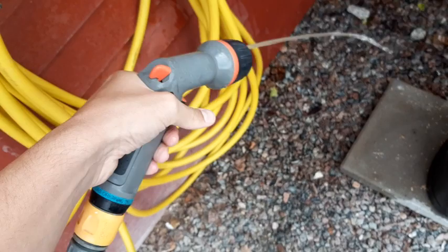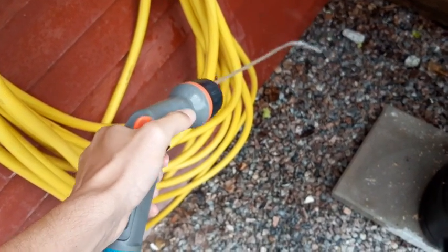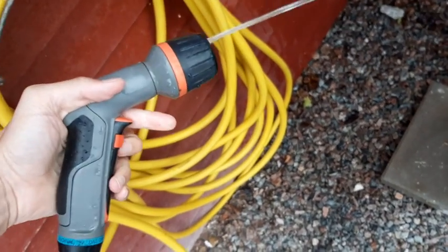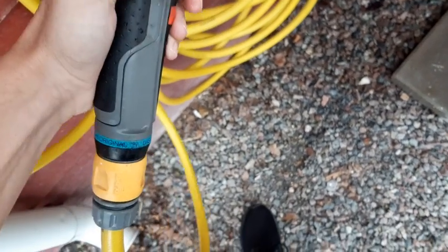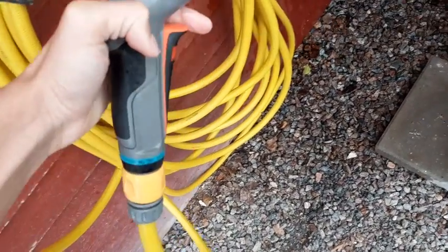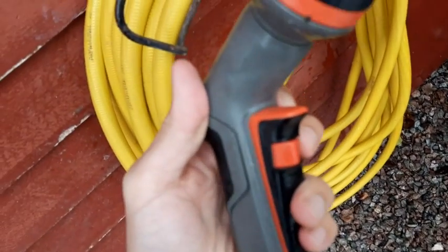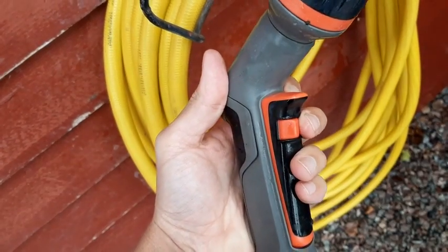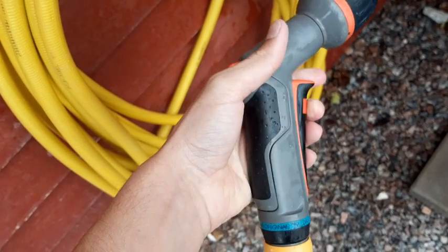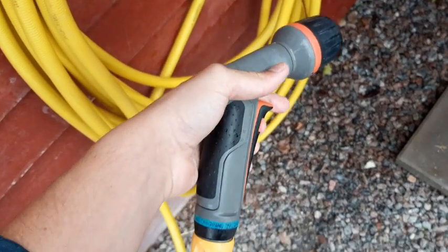You also have the option of pressing the gun part. Now it's blocked. So here you simply move this part that's over here — it's like a switch. Once you move the switch, you can just decide whether you want it on or not.